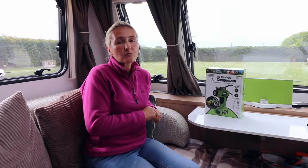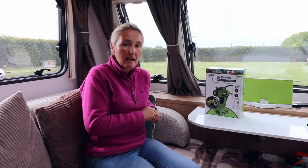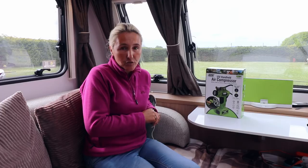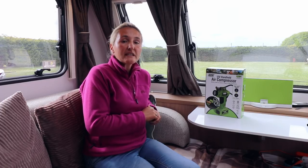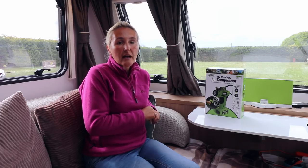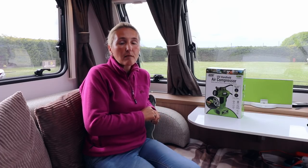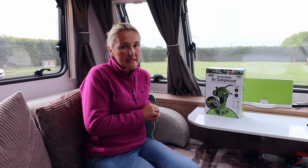Before you go away on a trip, it's really important to always check the tyre pressure on your vehicle or your caravan. An underinflated tyre is dangerous — it also increases the amount of fuel you'll use and makes the drive or towing feel very different to how it really should. If you're wondering where to find the tyre pressure on your car, motorhome, or caravan, these are generally found in several places.